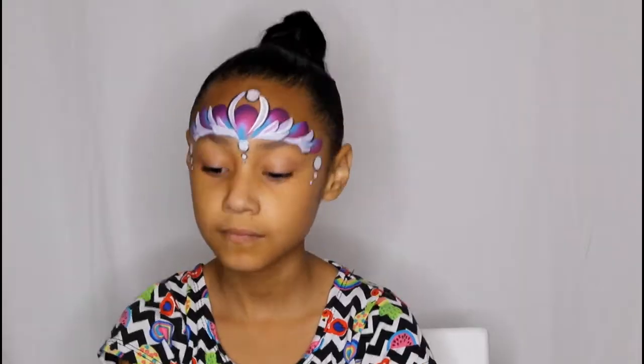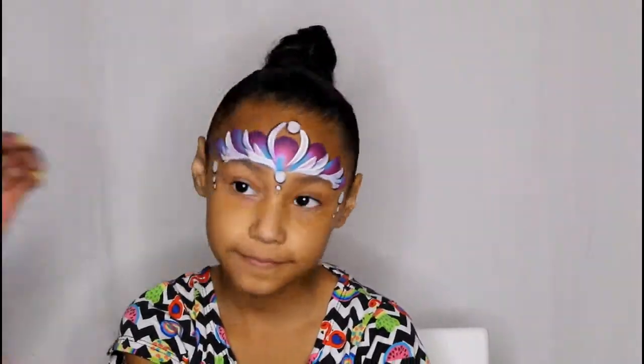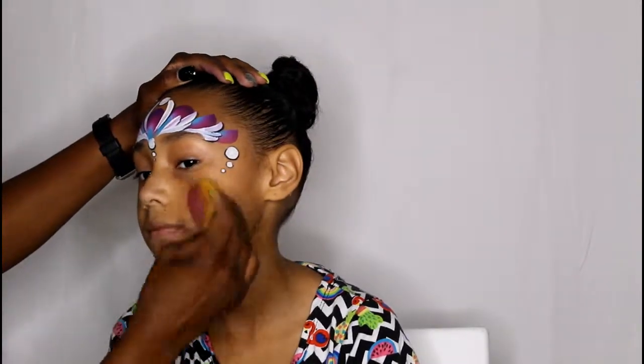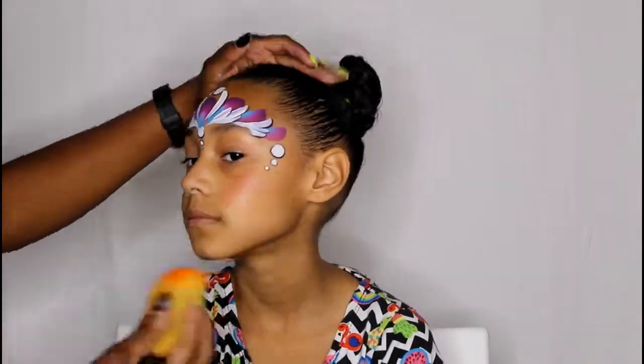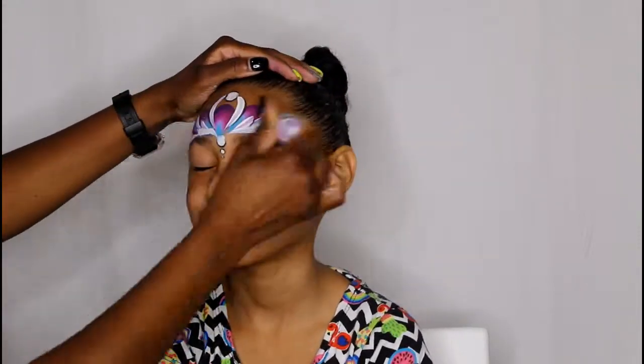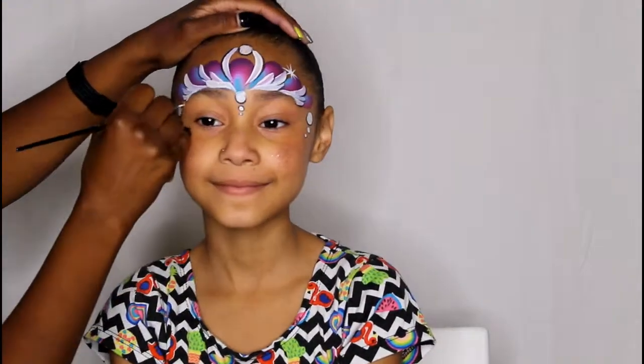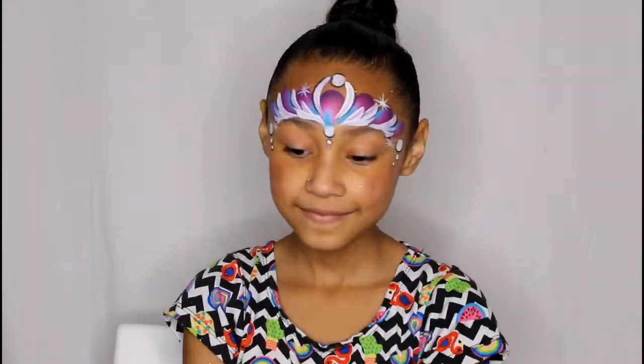Now I'm going to use a sponge and a combination of pink and brown to make a very faint blush on the cheeks. I just deposit the color and then use the clean side of the sponge to spread it out. And then while the cheeks are still damp, I'm going to poof a little glitter on there, poof a little on the forehead, and add a few starbursts — two on the top, two on the bottom. I normally do three, but I went with four today because it looked better.